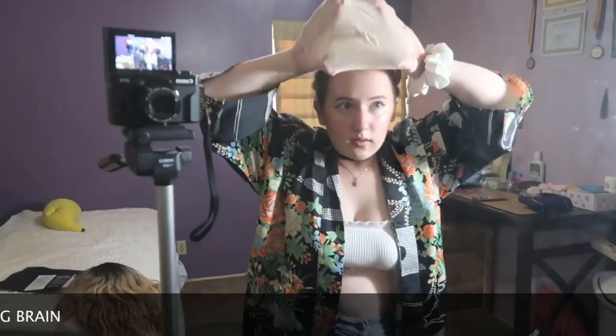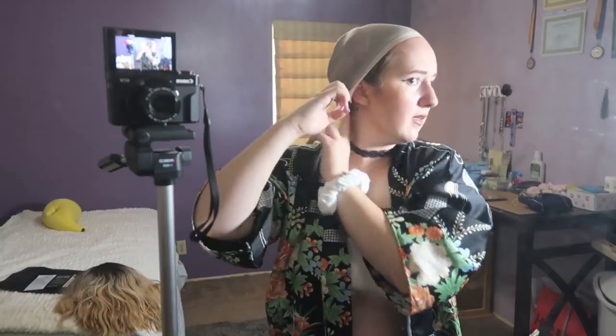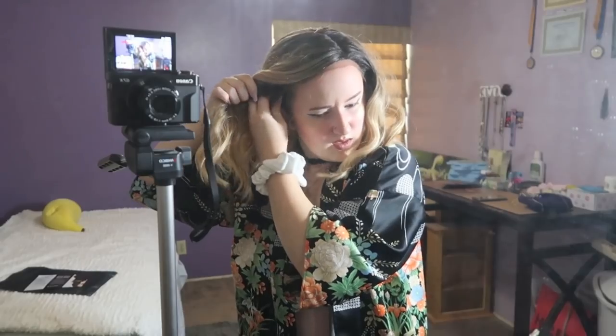Oh wow. Okay, this feels just like how I expected it to feel. I'm gonna put the wig cap on — I forgot, I'm just a silly goose. Oh this really fits on my head. It's like a condom on my head. Oh my god, this is so frustrating. I don't like wigs.